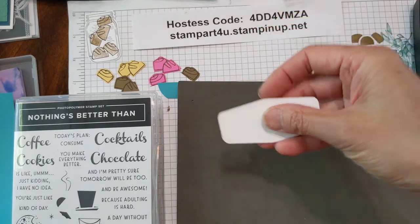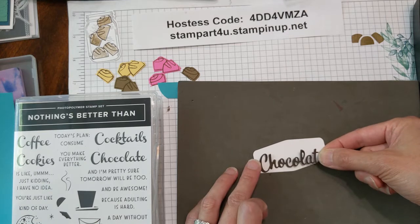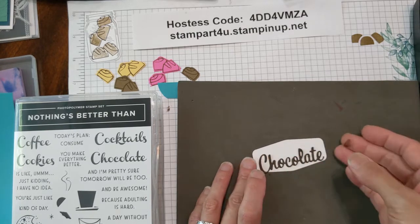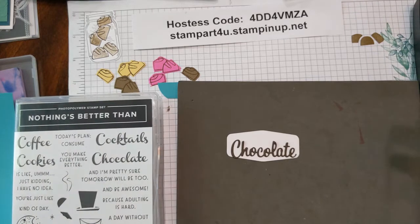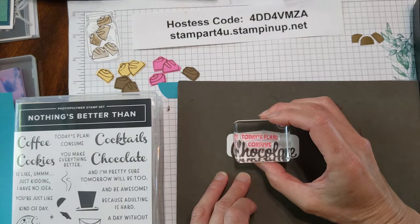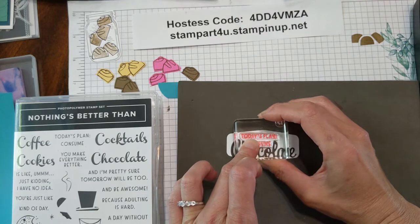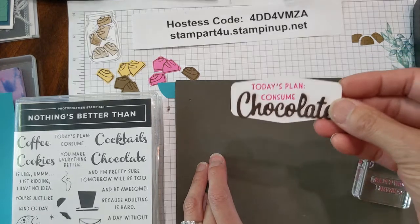Now we're going to take that tag and place the word 'chocolate' on here. You might be wondering why we're doing the word first — it's because it allows us to see where the spacing of the stamped part is going to be. So it says 'chocolate,' and now we're going to use the 'today's plan, consume' stamp using one of our new in colors, our magenta color. Just stamp it right here at the top and there you go — 'Today's plan, consume chocolate.'